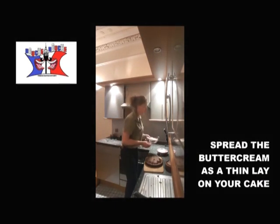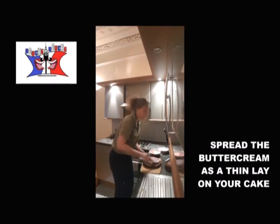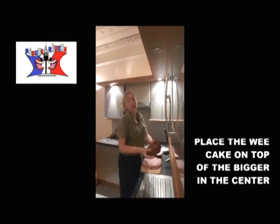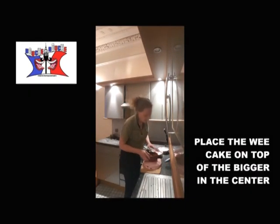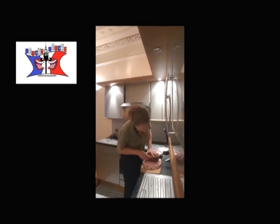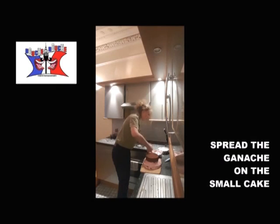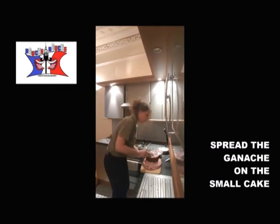Step one: we will take the light color or the darker one — it's up to you. And we spread it on the first cake. You add the other cake on top of the first one, and you repeat the operation. You can change the color depending on your mood.